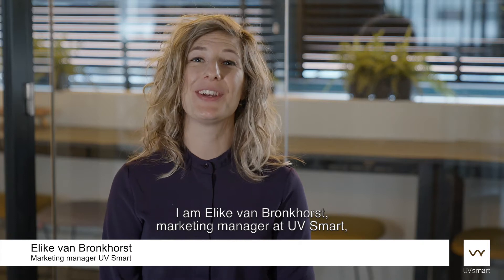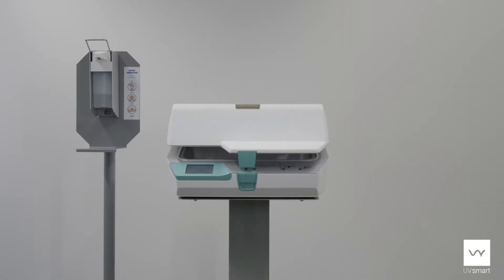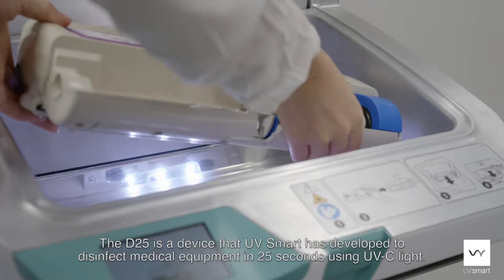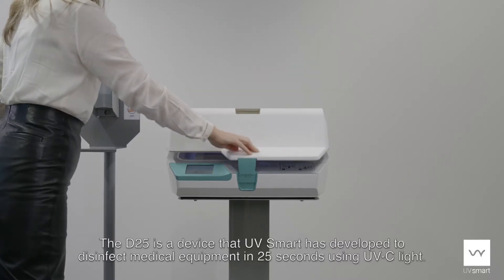I am Elieke van Bronkost, Marketing Manager at UVsmart, and I'm going to talk to you about our new product, the D25. The D25 is a device that UVsmart has developed to disinfect medical equipment in 25 seconds using UVC light.